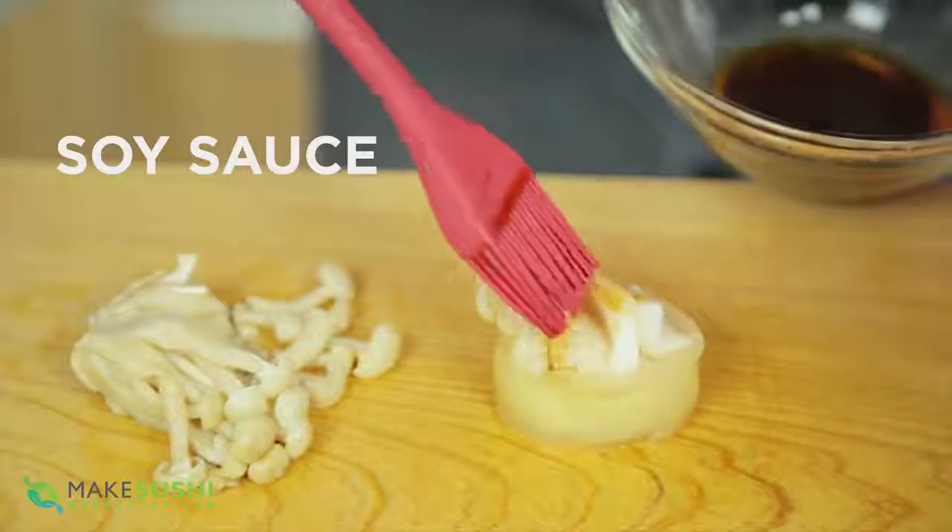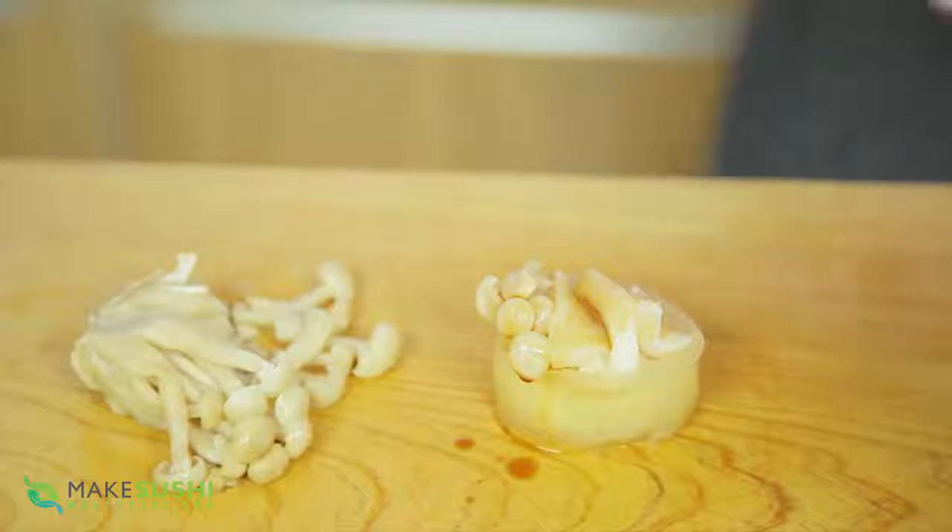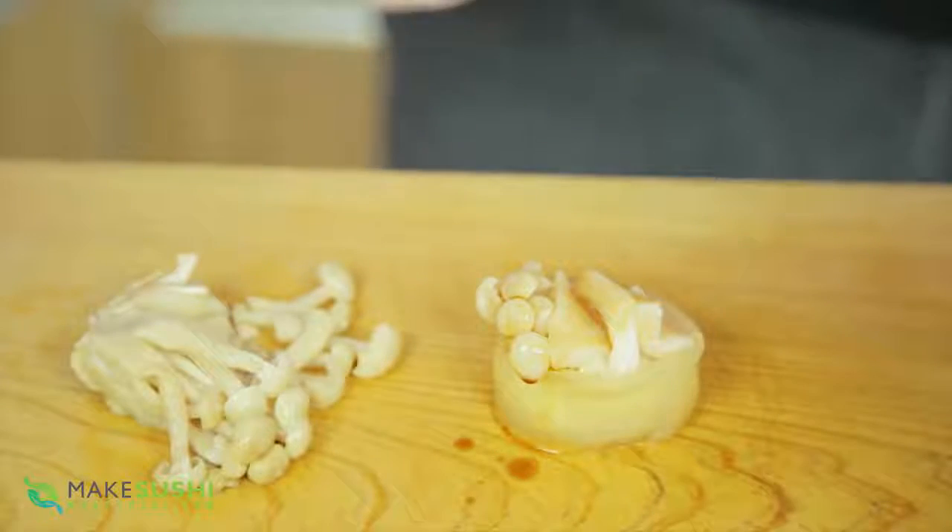Place your butterfish on top with a little dab of soy sauce and there we go — delicious, innovative sushi.